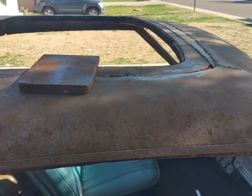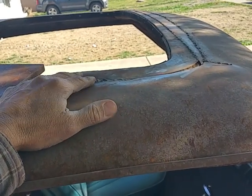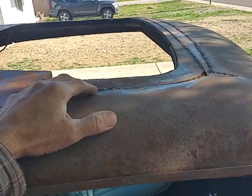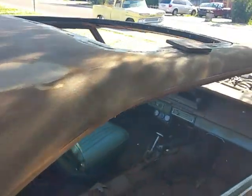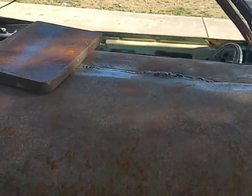Hi everyone, welcome back. Today's video is about this repair. A buddy of mine — his dad's building this car, or having it built. They took it to a guy to put in this sunroof out of a Lincoln. The car is a 65 or 67 Impala, and the guy welded in this roof section out of a Lincoln and warped it pretty badly.